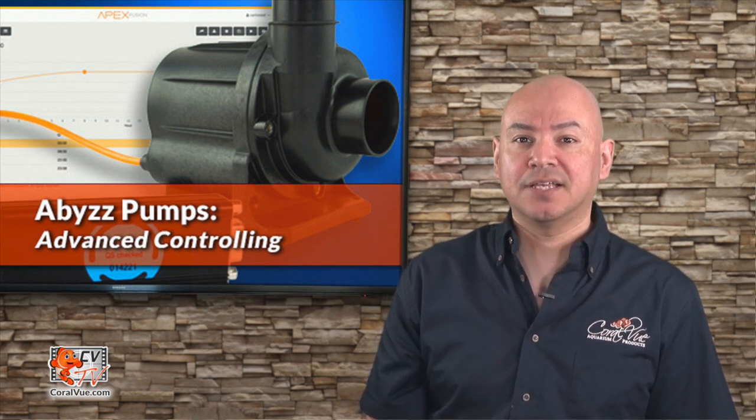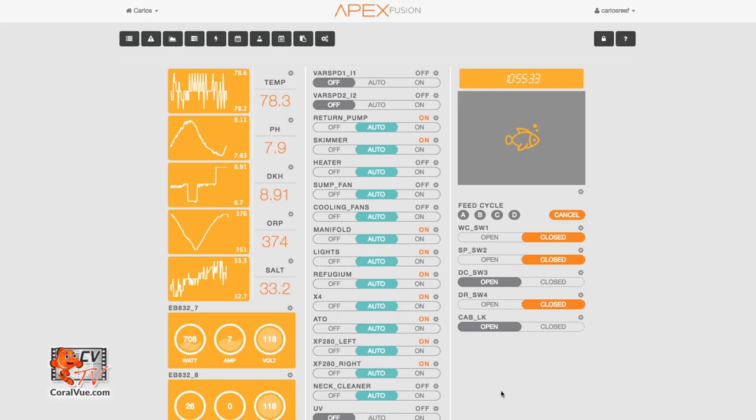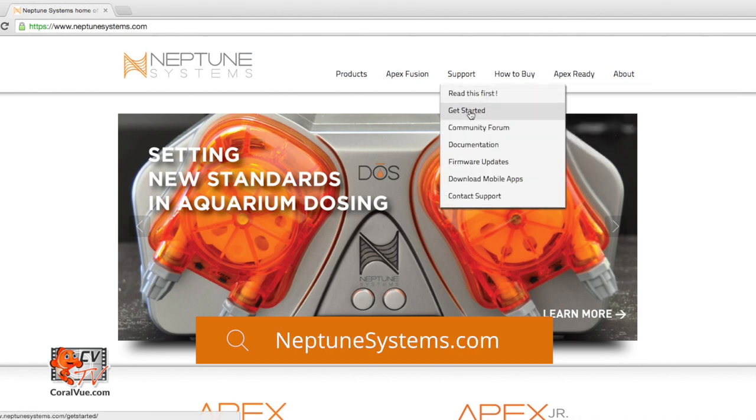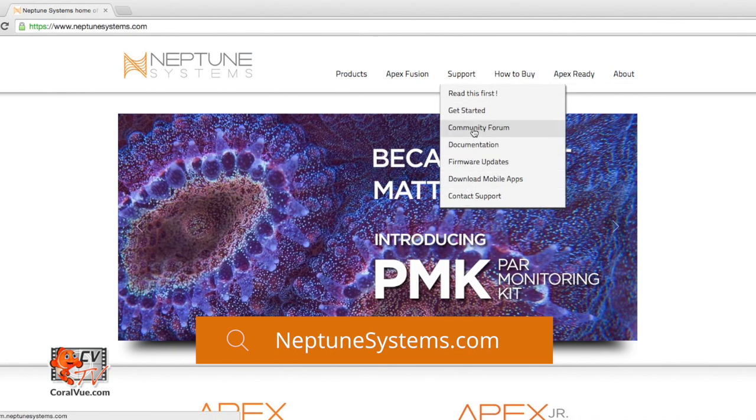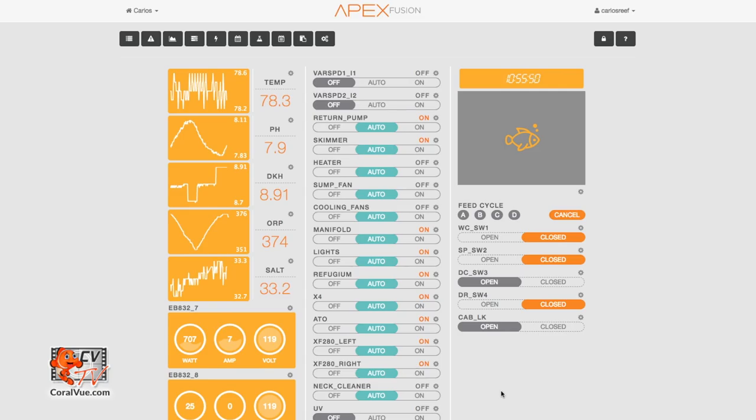Now that we have the pump and controller connected to our Neptune Systems APEX, let's get started with Abyss pumps advanced controlling. This is the Neptune Systems APEX Fusion interface. If you do not know how to access it, we recommend that you head over to neptunesystems.com — they have a community forum monitored by their staff as well as fellow APEX users, always happy to help. Before we start to configure our pump, we need to figure out which output our pump is connected to.